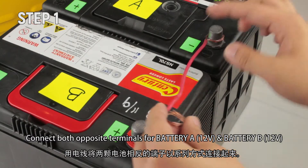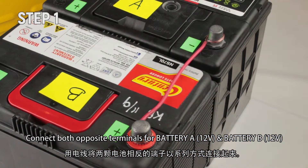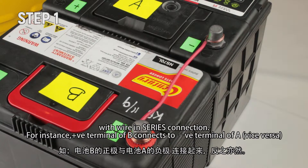Step 1: Connect both opposite terminals for battery A (12 volt) and battery B (12 volt) with wire in series connection. For instance, the positive terminal of battery B connects to the negative terminal of battery A, and vice versa.